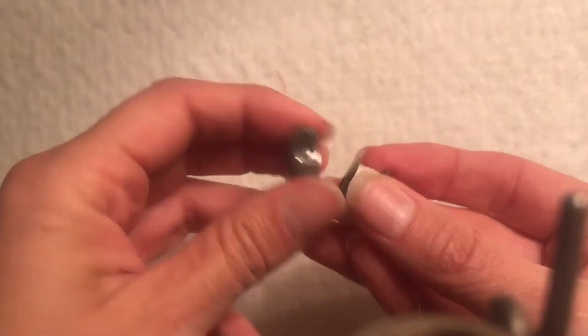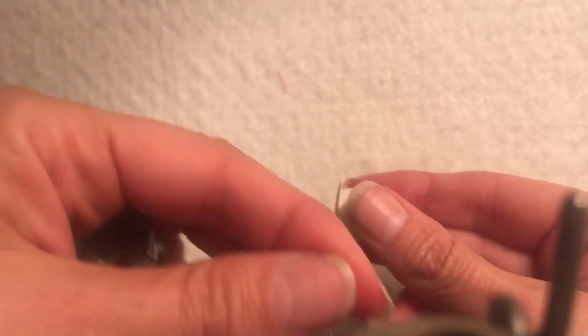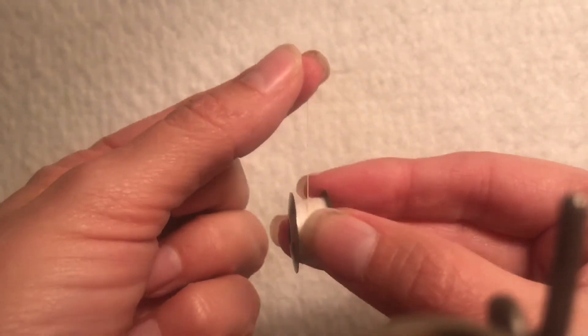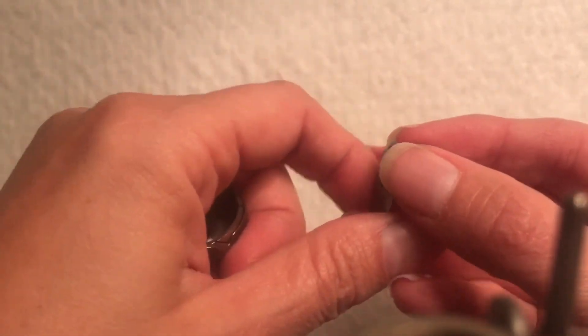With the bobbin case, you want to make sure that your bobbin thread is actually going away from you — so it's going over the top and away from you. That's how we get it ready to be threaded.